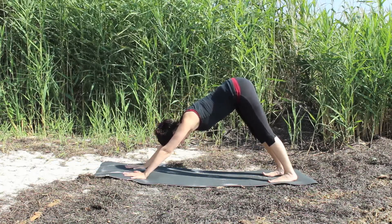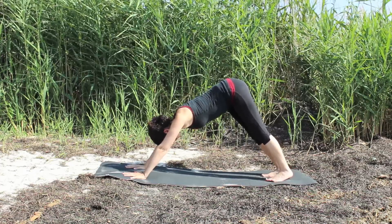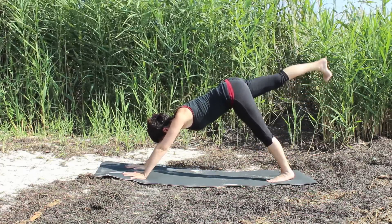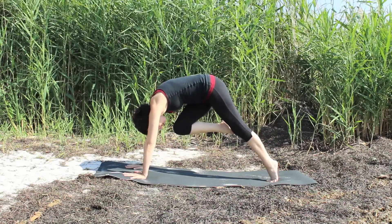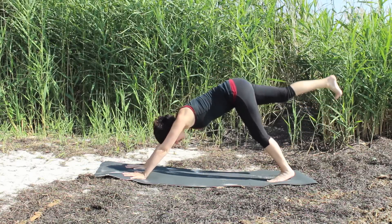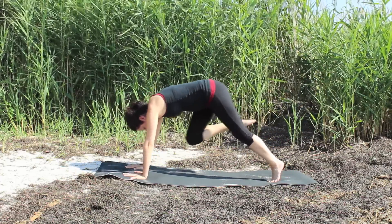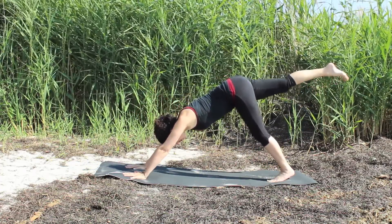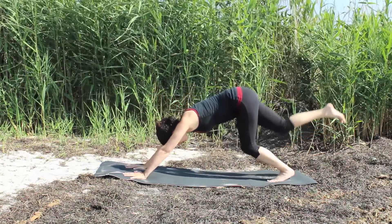Begin in your downward facing dog and with your inhale take your right leg up behind you, extending the foot back. As you exhale, bend both knees and bring the right knee in towards your nose. Inhale, take the right leg back. Exhale, the right knee to the right arm above the elbow. Inhale it back. Exhale and bring the right knee towards the center. Inhale it back.